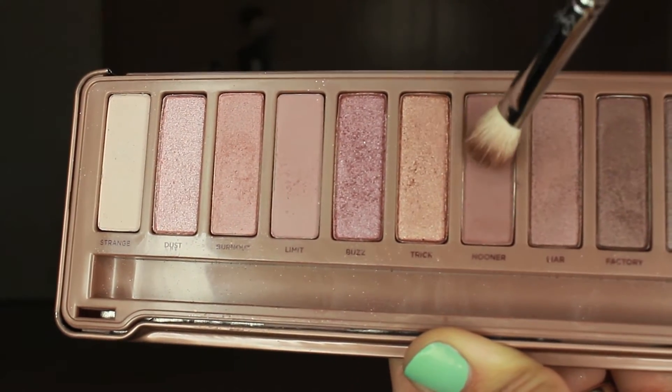I'm going to take an E25 from Sigma — a more tapered blending brush — and the color Nooner, and concentrate this on the outer corner and really put it in the crease as well. This is just going to be a base for the dark color we're applying next, kind of a building effect.